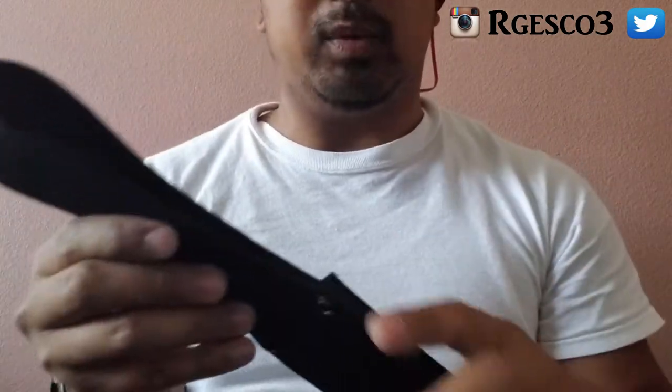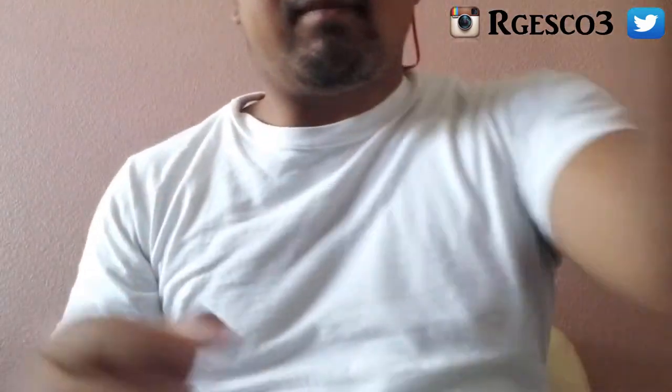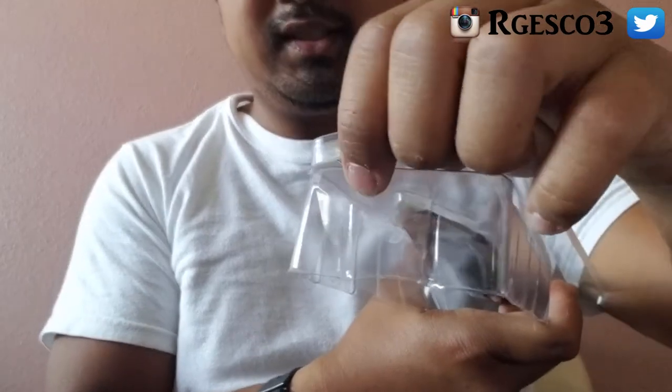There's a big loop here if you want to put a belt through it so you can hang it on your side. There will also be tape on the product when you first receive it brand new — I already opened mine so there's no tape left.